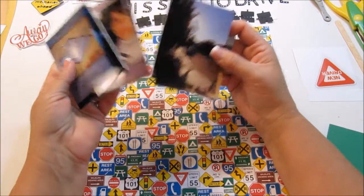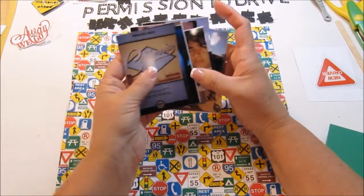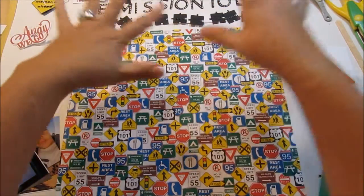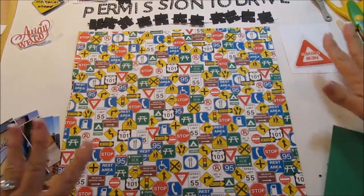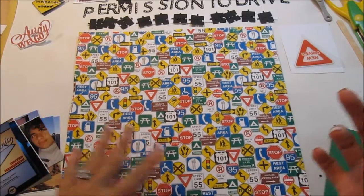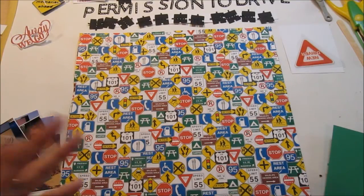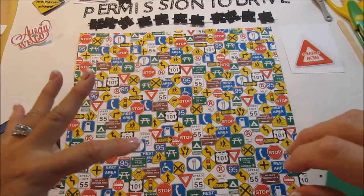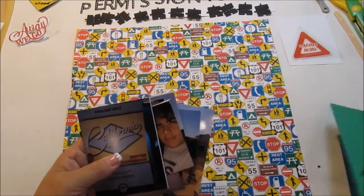Last year my youngest son got his driver's permit and I've got some pictures that I've already cropped. I have some fun things cut from the Silhouette and Cricut libraries, a rub-on, and some photo matting. This is going to be time-consuming so I'm going to stop the camera, restart it, speed through things quickly, and play some music.